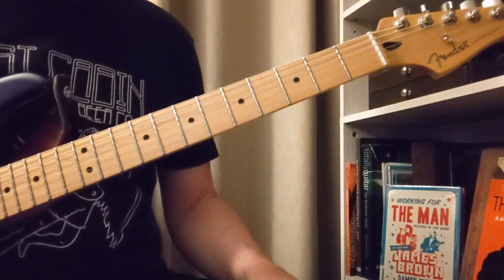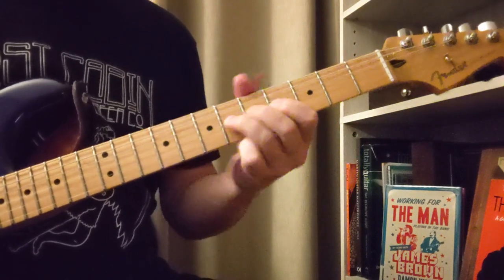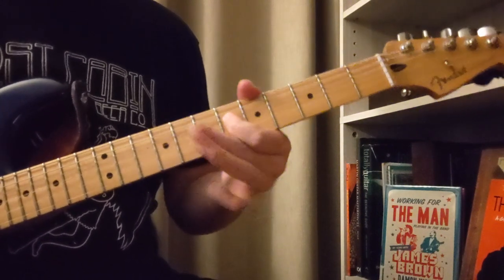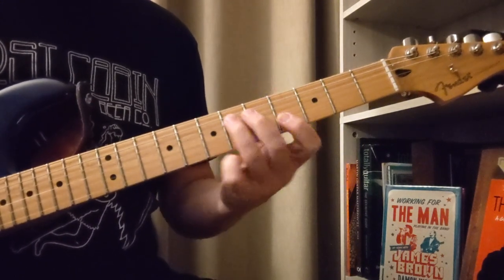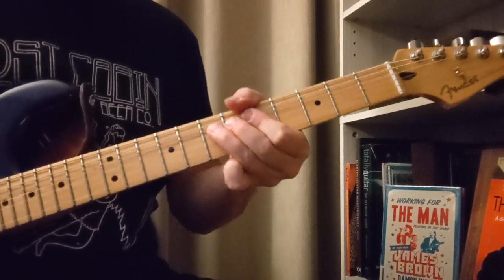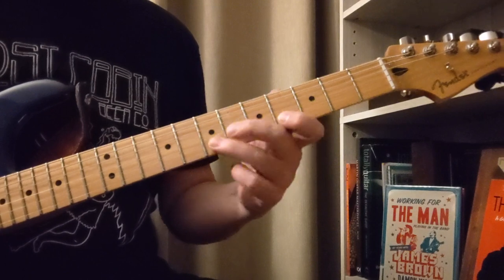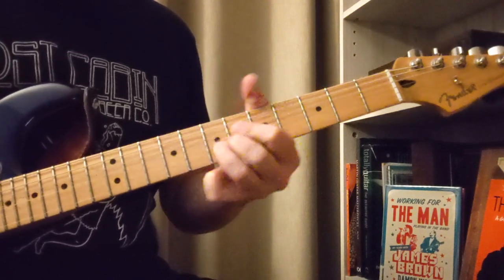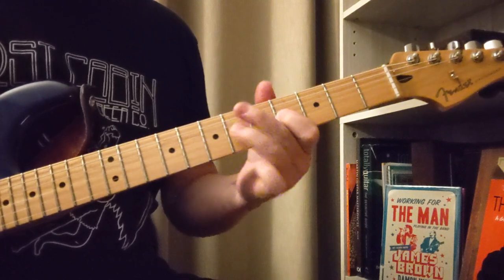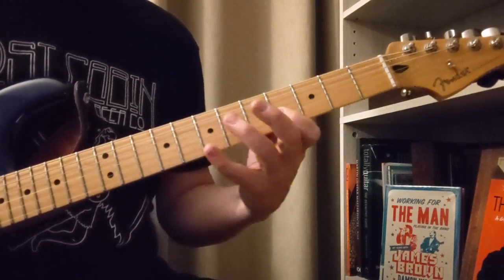Okay, now let's look at the way that you could do the melody that he sings. So here would be the verse — we got four to seven on the second string. Then we jump all the way to the D string on the sixth fret right there.